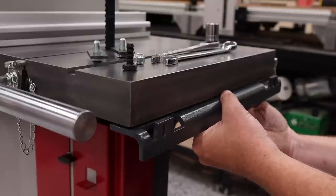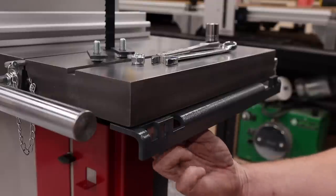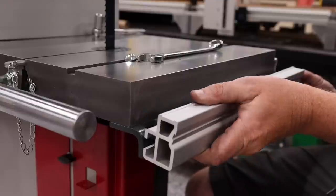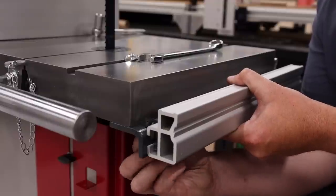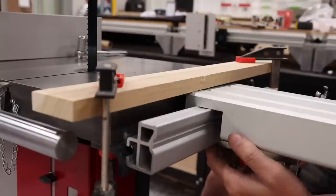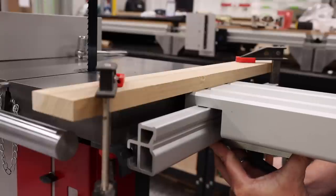One of my favorite features on the Hammer machines are the brackets that will accept the different support tables and other accessories. Since I already have the jointer planer combo, the extensions are interchangeable between the machines. To mount these, you simply first install the supplied bracket, which will house the aluminum extrusion that the support tables attach to. Using a straight edge and the support table, I was able to apply upward pressure to the extrusion until the support table made contact, then tightened it down for perfect placement.